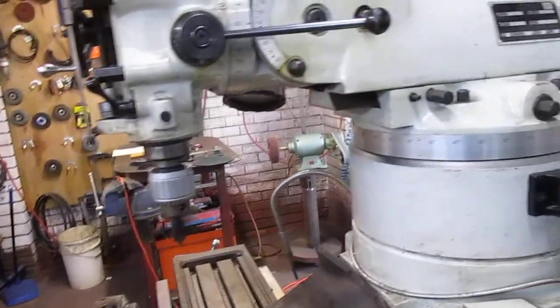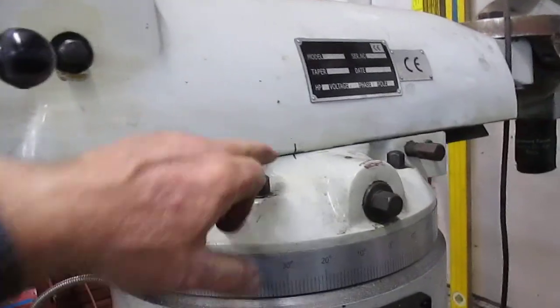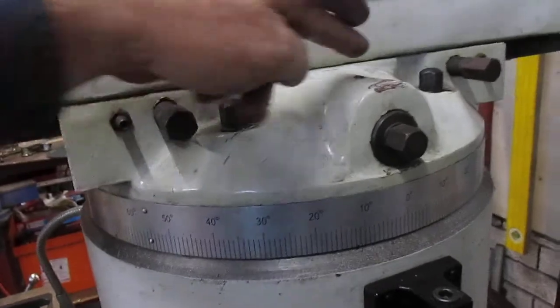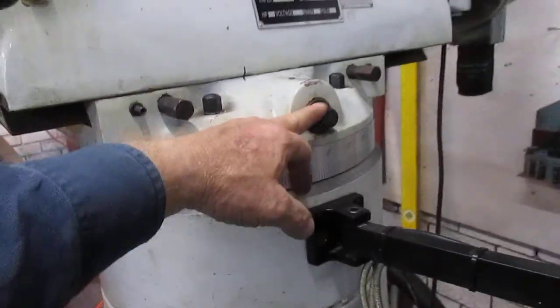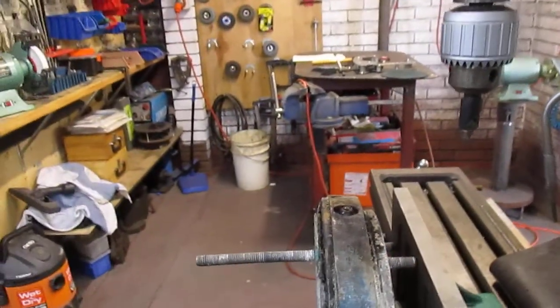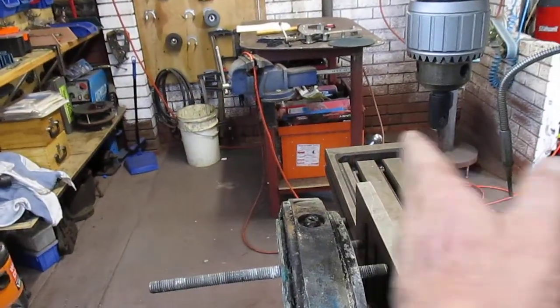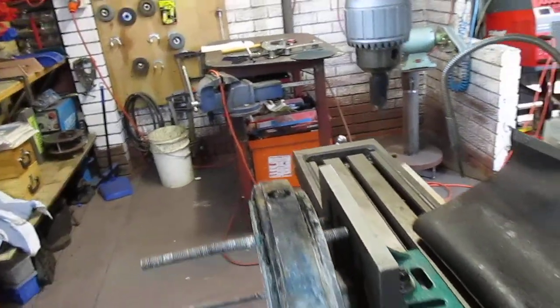So now what I'm going to do is pull the ram — shift the ram out from my normal setting — and I'll be unscrewing these two locking screws, then with the jacking screw jack it out so that I'll have it out in this area here. Then I can move the table in the Y direction in order to be able to do that job.